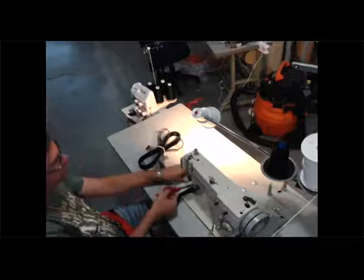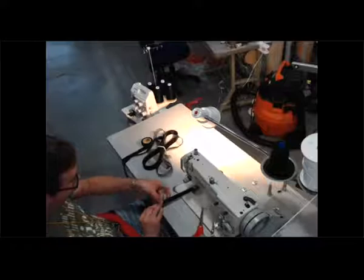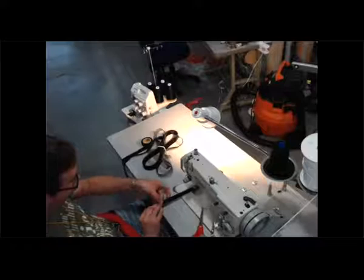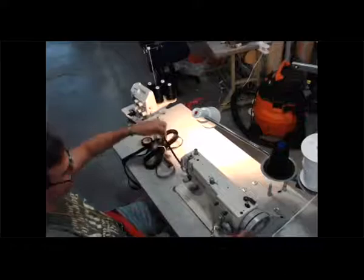I'm just doing a straight stitch down the middle, because I want to be able to get into the ribbon. Small stitches are alright too. You gotta make a sample of this first. Is that one-inch horsehair? Yeah. But smaller would work too. So now let's go to the ironing board.